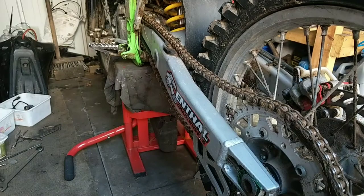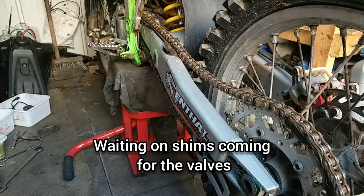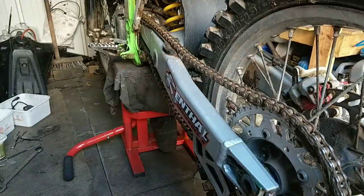What I'm doing on this bike now is the Kawasaki KX250F, it's a 2005. I'm doing the chain and sprockets — as you can see it's seen better days.